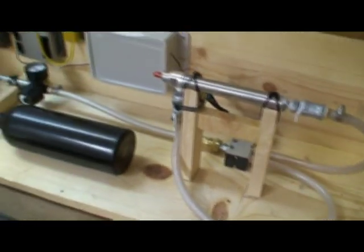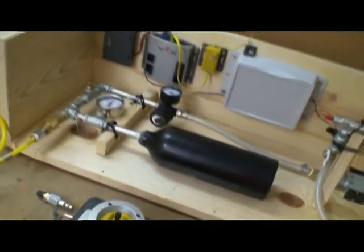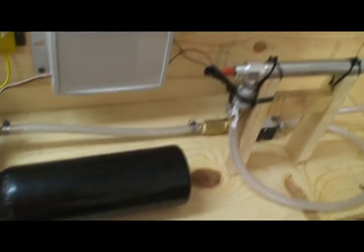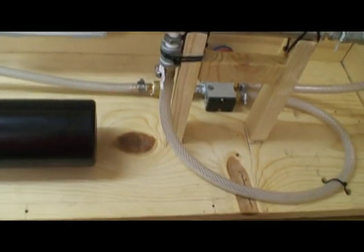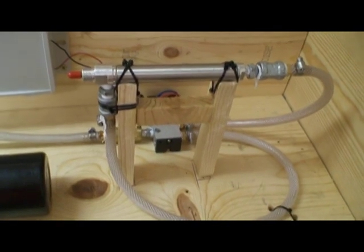That's basically my non-VEX pneumatics. You've got to keep in mind that this system is huge — this is not going to fit on a normal square bot. I've basically provided you with the groundwork to build your own system, but you're going to have to customize it to your needs.